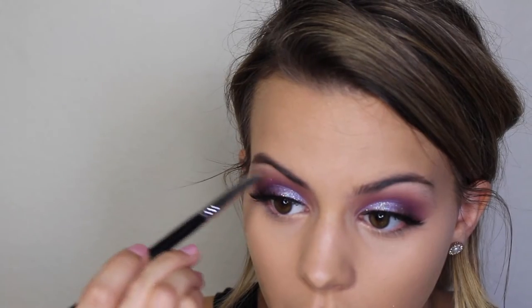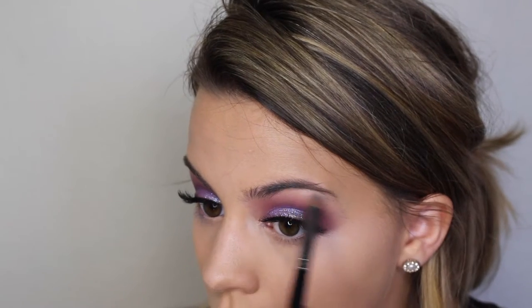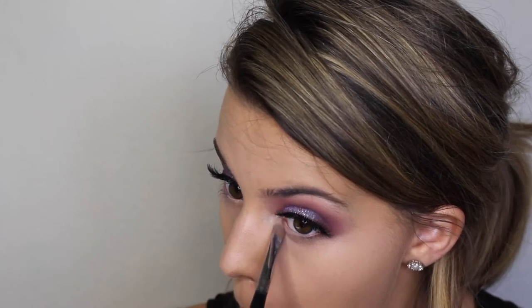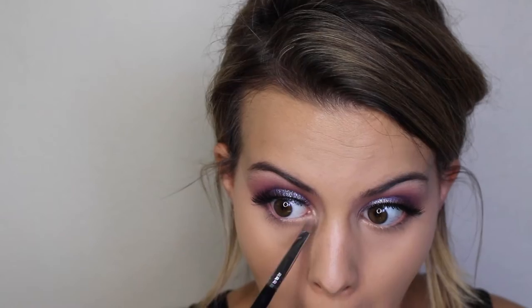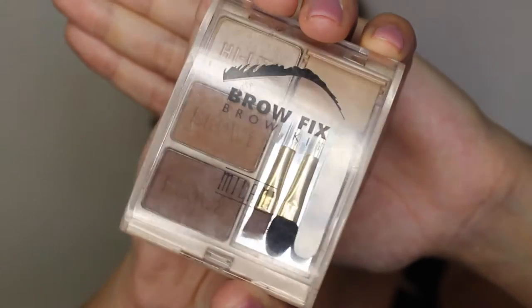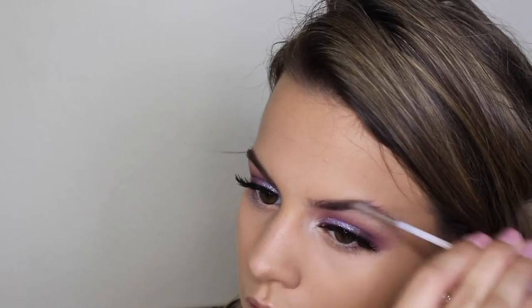I'm going to set that under eye concealer with a shade from my Lorac Contour Kit. Now I'm adding some MAC Nylon Shadow on my brow bones and in my inner corners. I also touched up my brows with the Milani Brow Fix Kit and then I'm setting them with the Maybelline Clear Brow Gel.